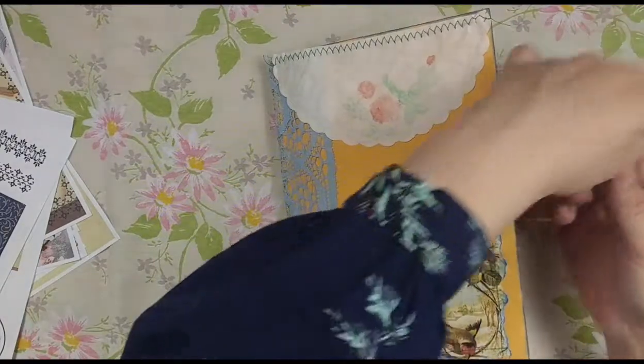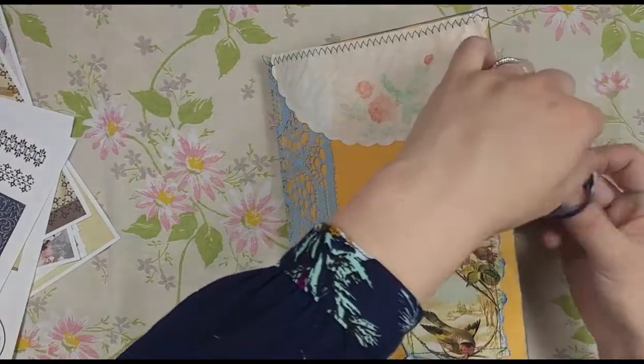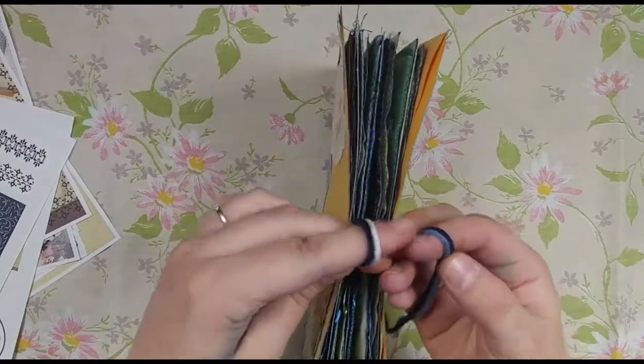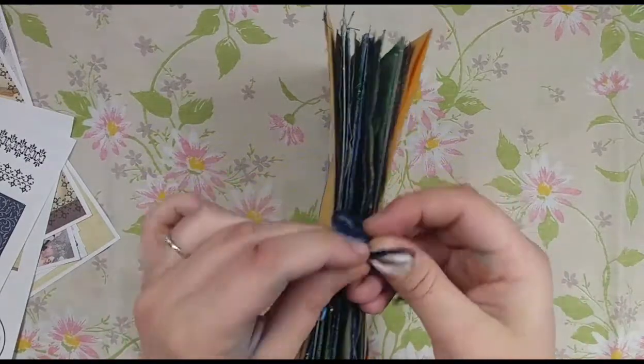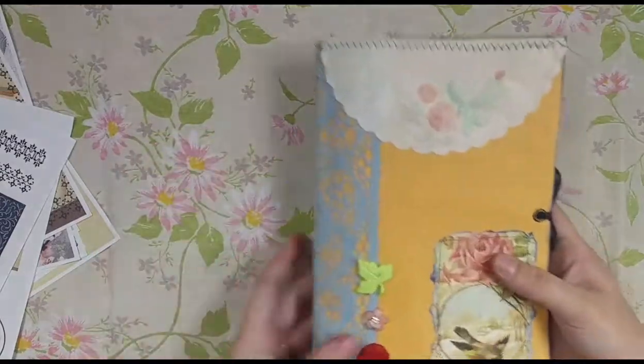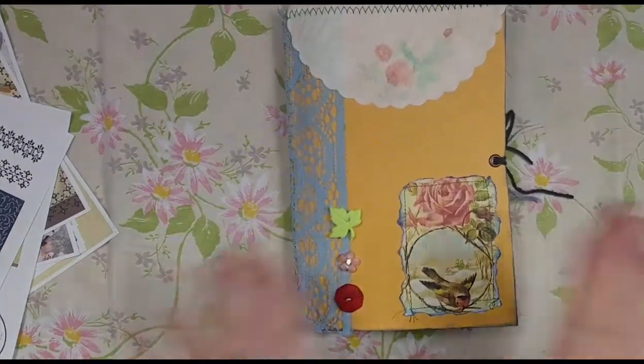So just a fun, easy, shabby journal — perfect for adding lots of stuff to, with lots of room to expand. This would be really good for a planner, junk journal, bullet journal, something like that, because it is not overly decorated. It's just showing off my kit, and that is in my shop as well.